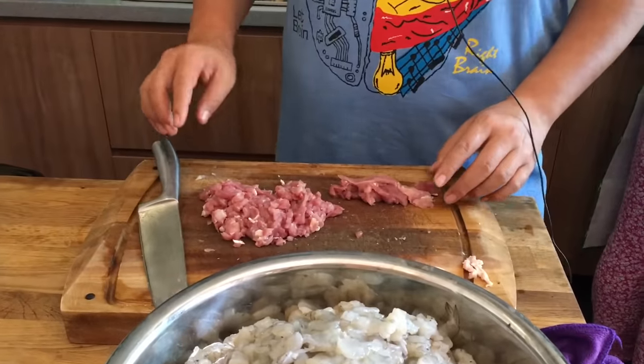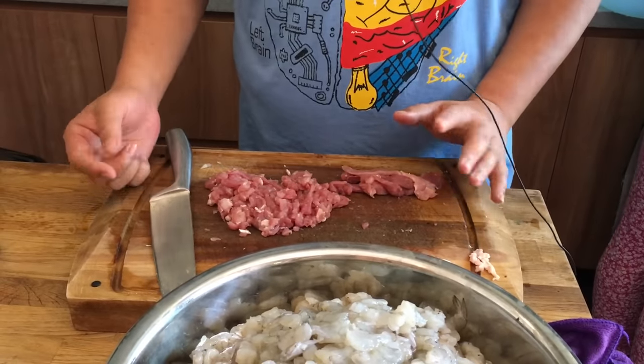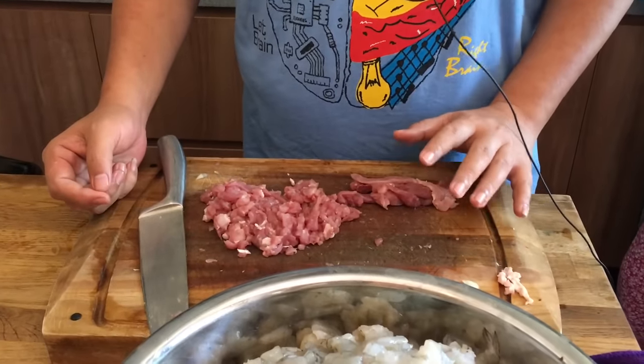Good afternoon and welcome to Spice and Pans. Today we are going to show you how to make ngoh hiang, or five spice roll.